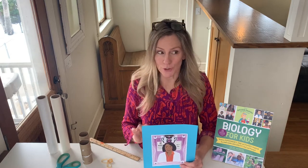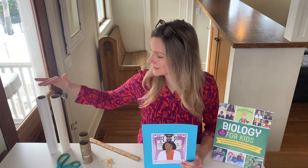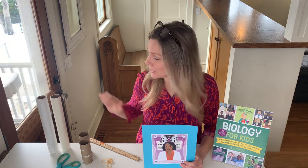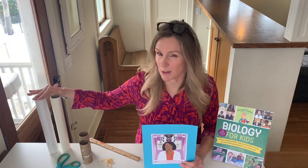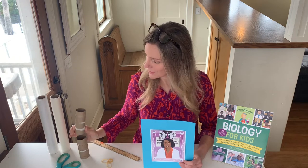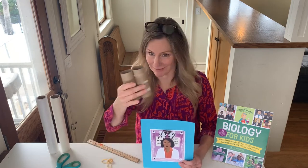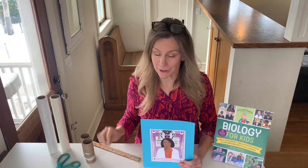We're going to do two things today. First, I'm going to read her biography from my book Biology for Kids. Then we're going to do a hands-on project using plastic wrap. You'll need saran wrap or some kind of plastic wrap, wax paper or tissue paper or parchment paper, two toilet paper rolls or a paper towel roll cut in half into two equal pieces, and a couple of rubber bands.